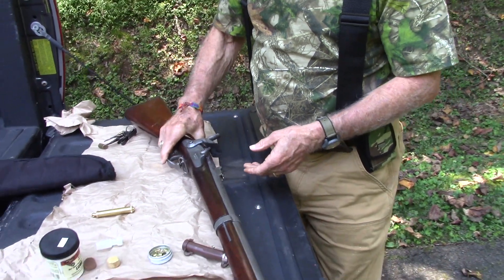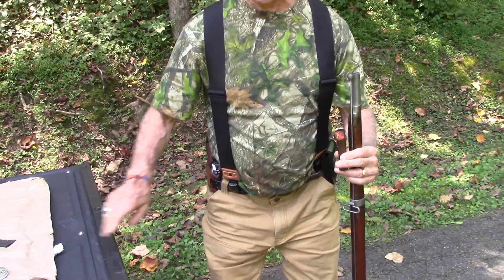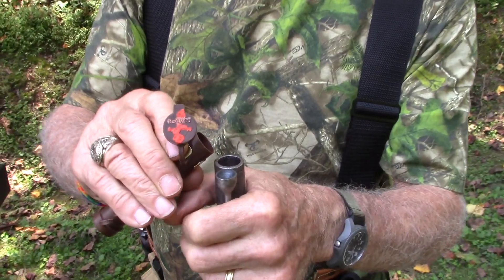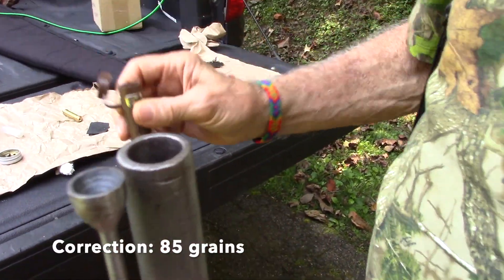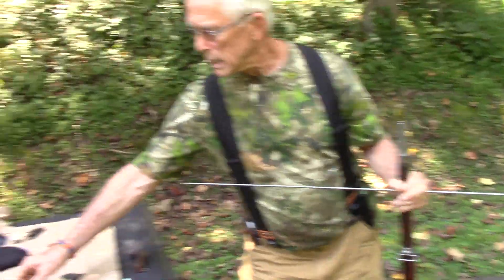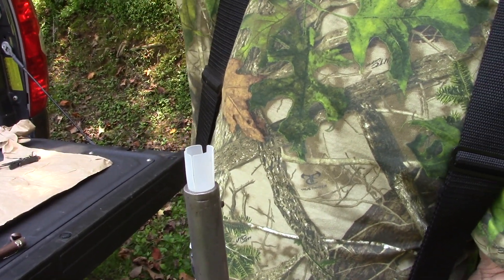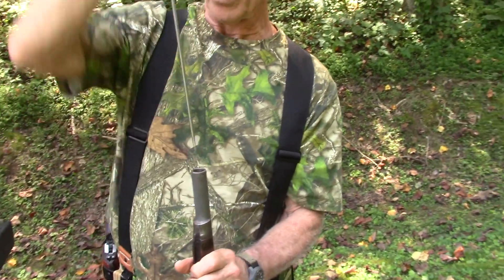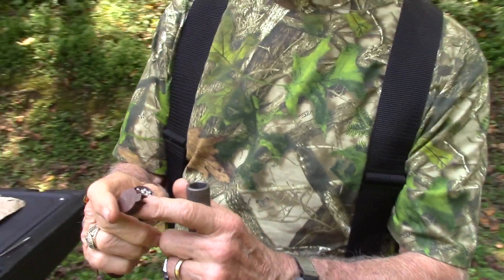Now we're going to physically load the weapon. We'll open the little charge, set that paper aside because we're going to use it as an overshot card. The first thing we do is pour the powder in — it will simply pour down into the bottom. There are 100 grains in there and we're going to shoot one ounce of shot. Then we take the wad, put it right there, and gently push it down on top of the powder with the ramrod. Then we take the other end of the charge and drop the shot into the barrel.